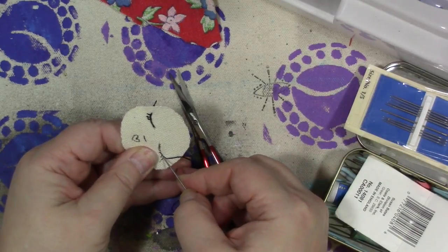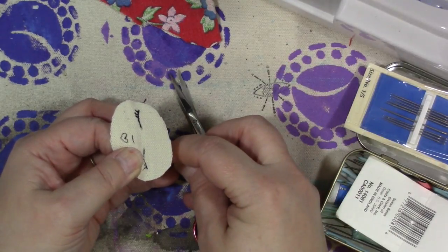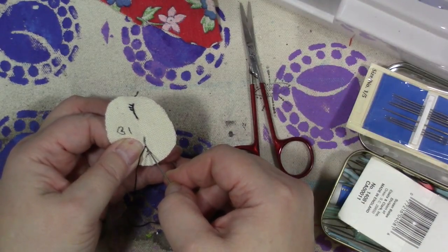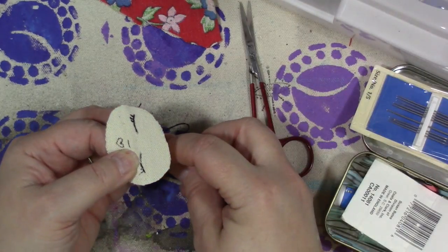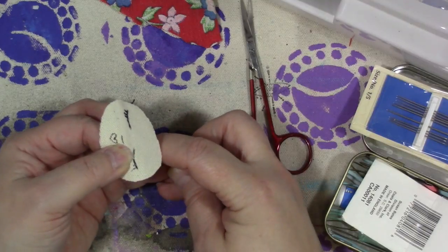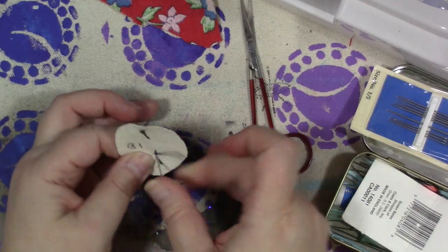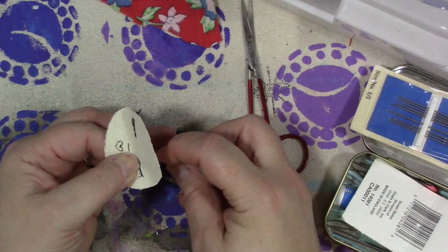I would recommend stitching it out. You could also use a water-soluble pen — in your fabric or embroidery department, they probably have a fabric marking pen that's water-soluble. You can use that for your markings, and after the embroidery you just get it wet and the pen disappears. I do have one of those around here somewhere — I just didn't feel like searching for it.